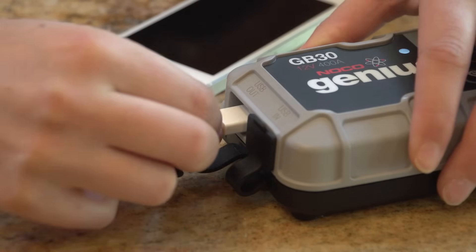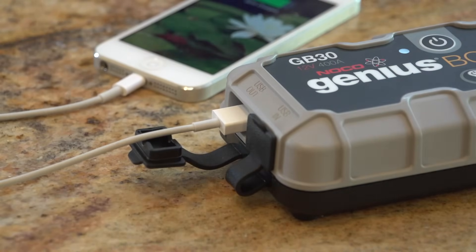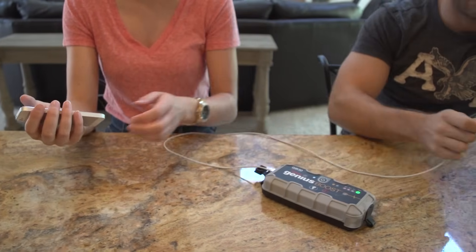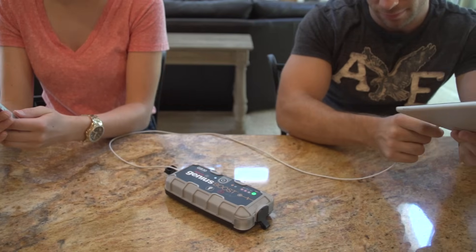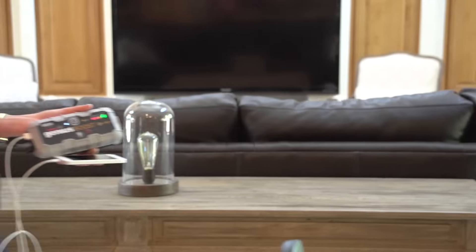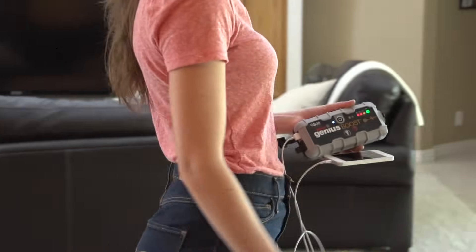Boost also has a built-in USB out port that can be used to recharge any USB-powered device, like a smartphone, so you never have to worry about being broken down on the side of the road with a dead phone and no way to call for help. And it can safely recharge a smartphone up to 4 times.